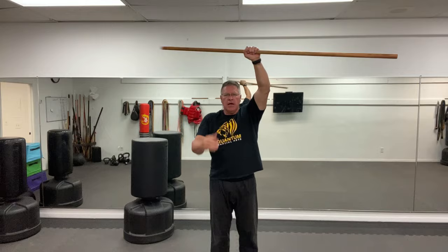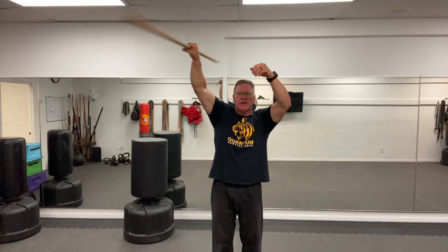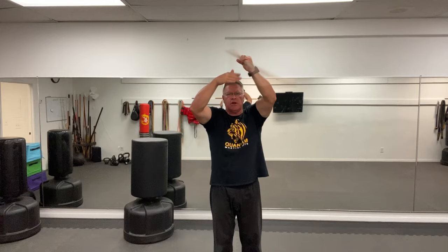Do this for 30 seconds and then come in with your pinkies together. This is the exact same thing you did in front of your body at the beginning of this tutorial — now you're doing it overhead, going from one side to the other. This is how you'll build extremely strong shoulders and extremely strong grip that will allow you to fight for self-defense with your staff, especially if you use a hard, heavy hickory staff. This one weighs a little over a pound and a half, which doesn't seem like a lot until you get it over your head for 30 seconds.